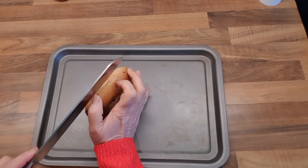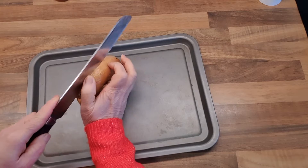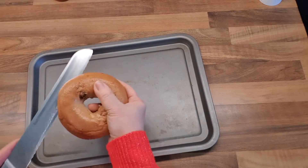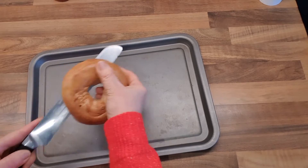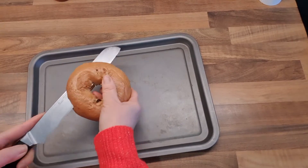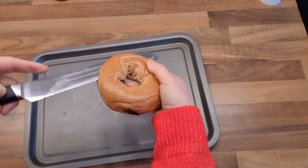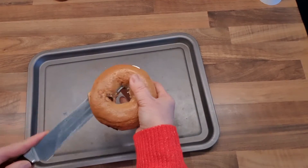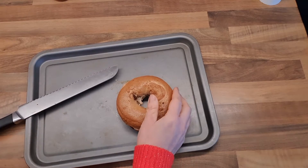I'm going to put it on the toaster. Not a very nice cut, but okay — let's take it to the toaster.